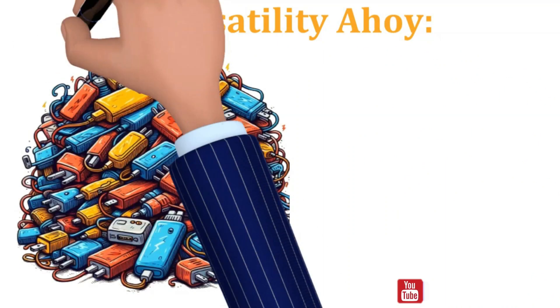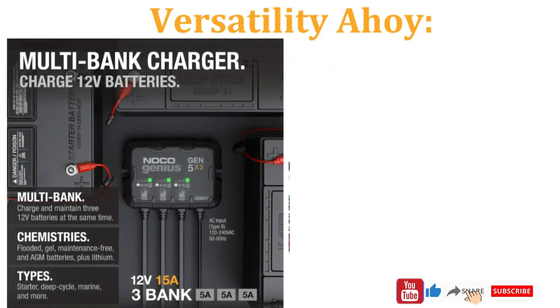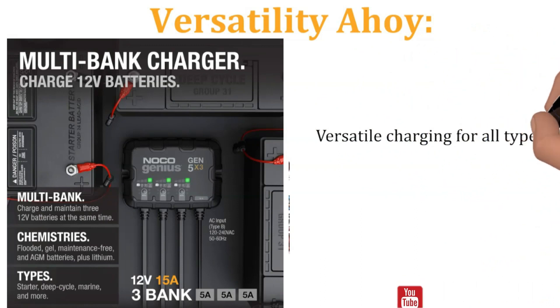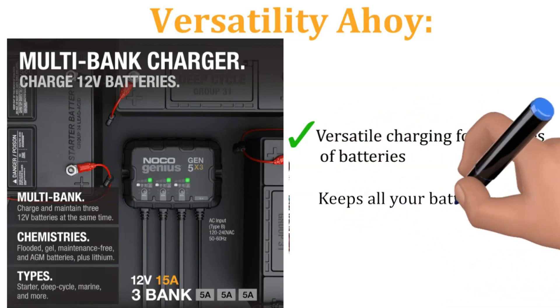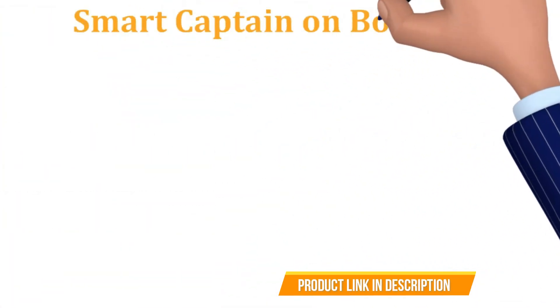Versatility Ahoy! Say goodbye to juggling multiple chargers. The GEN5X3 caters to three independent battery banks, handling everything from your starter battery to your trolling motor batteries with ease. Whether you're rocking lead acid or lithium, the GEN5X3 adapts its charging modes to keep your various batteries singing like a shanty.